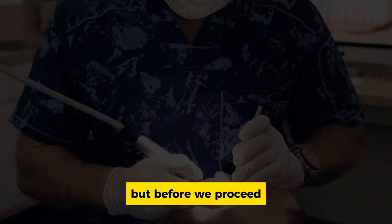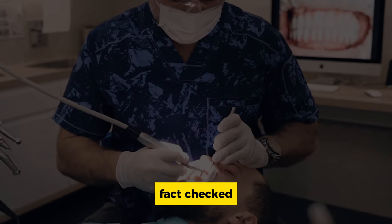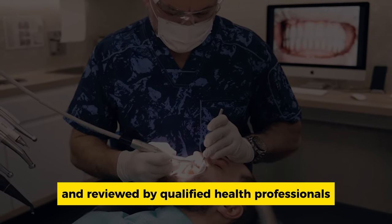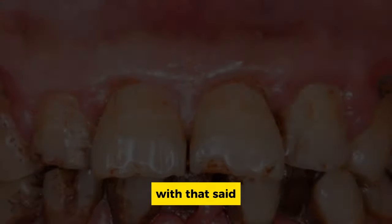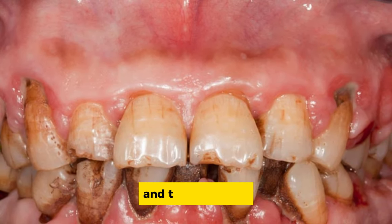Before we proceed, please note that everything mentioned in this video is unbiased, fact-checked, and reviewed by qualified health professionals. With that said, let's jump in and talk about the 9 ways to remove plaque and tartar build-up.